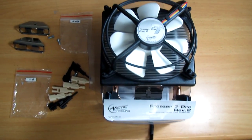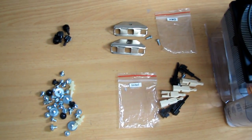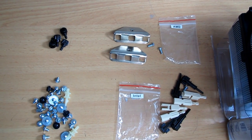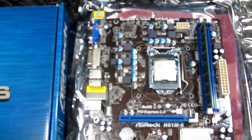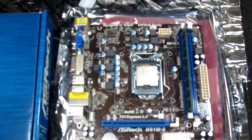Here you can see the screws you're going to use — that's for Intel and that's for AMD CPU socket. This is the ASRock H61M-S motherboard, which supports Intel chipset.